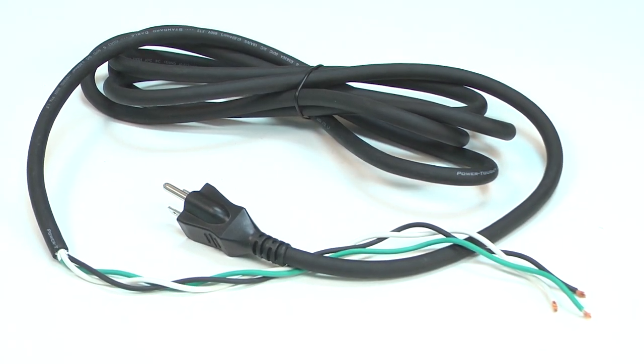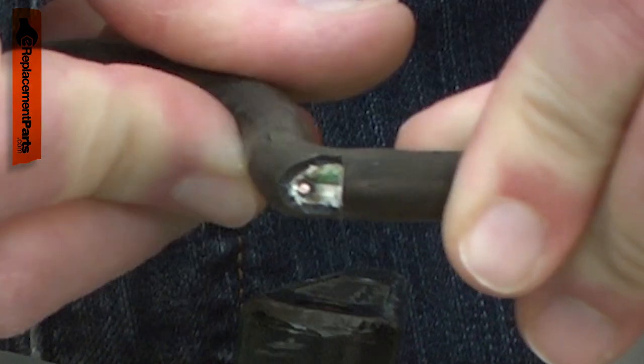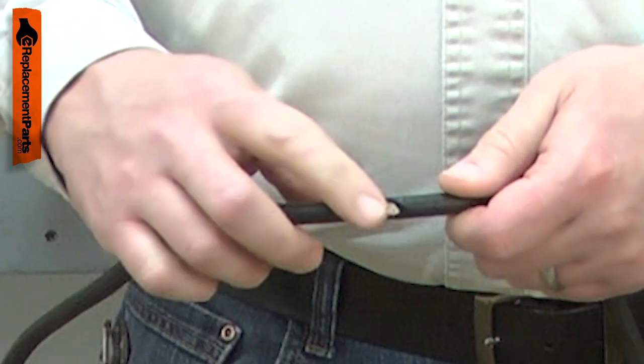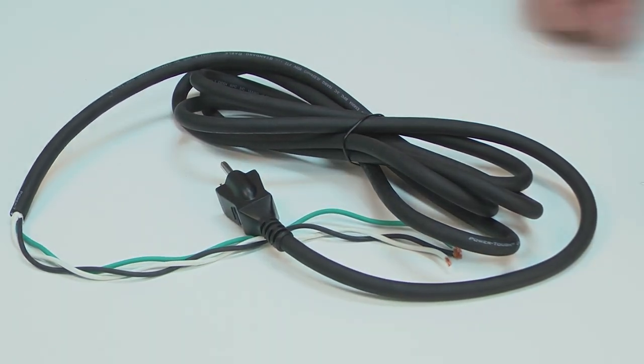The cord is a three-wire, 18-gauge cord. Power cords tend to receive lots of abuse. The cord can be cut, nicked, internally damaged, or have a prong broken off. A damaged cord should be immediately replaced to avoid an electric shock. Replacing the cord is a repair that you can do yourself, and I'm going to show you how.